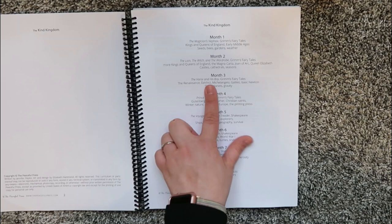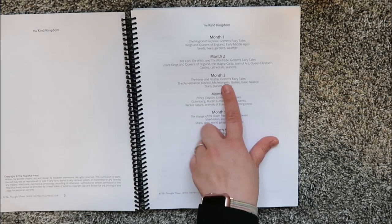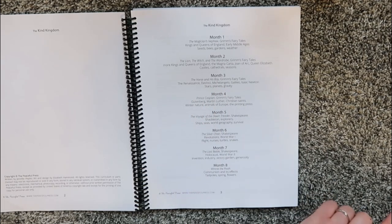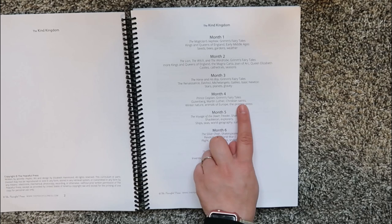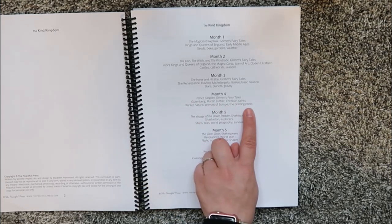Month three is The Horse and His Boy, another Chronicles of Narnia book, Grimm's Fairy Tales, the Renaissance, Da Vinci, Michelangelo, Galileo, Isaac Newton, Stars, Planets, and Gravity. Month four is Prince Caspian, Grimm's Fairy Tales, Gutenberg, Martin Luther, Christian Saints, Winter, Nature, Animals of Europe, and the Printing Press.